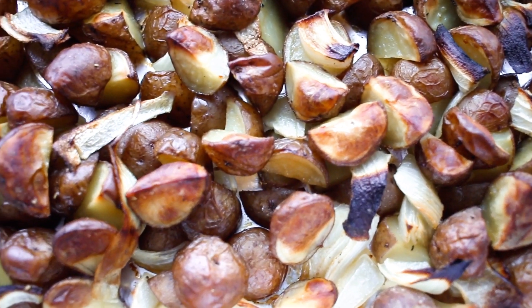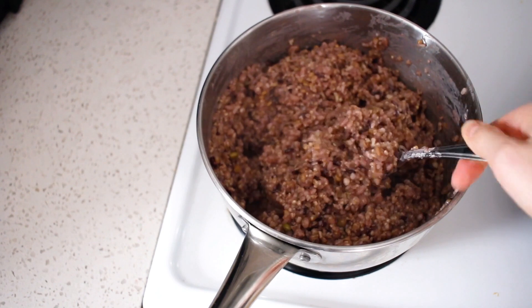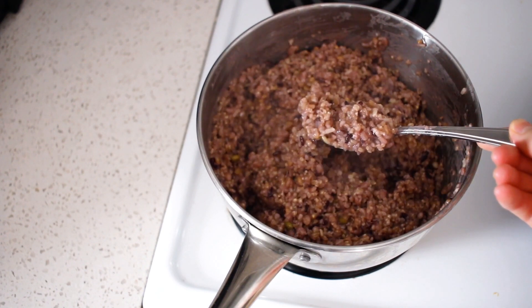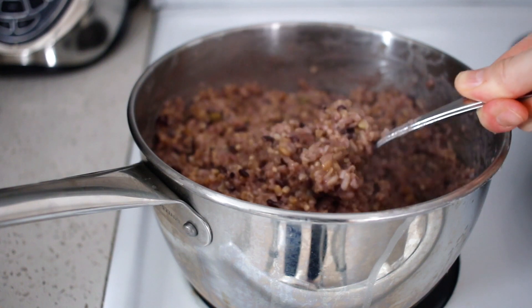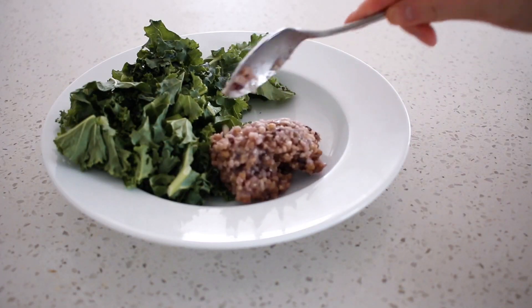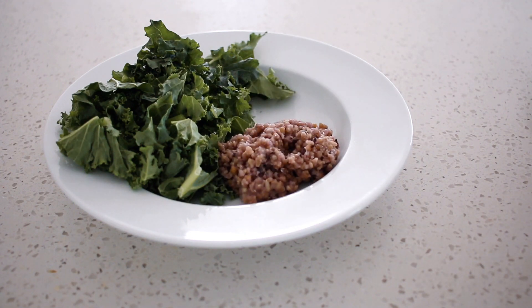We'll also cook up a grain each week — maybe a big container of rice that'll last the full week, or a big batch of quinoa. These are great to toss onto a salad, into a bowl, or whatever you're making. Having that stuff prepared and ready in the fridge is really convenient.